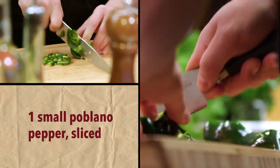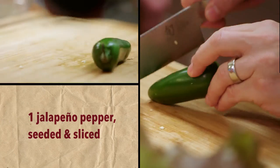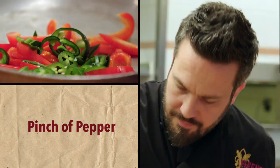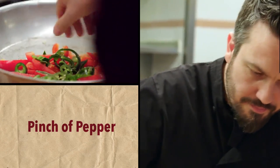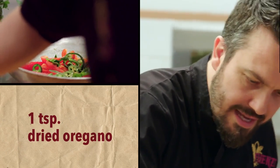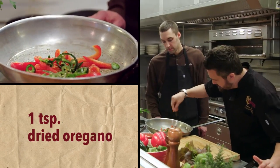We have some nice poblano here, and then I'm gonna add some jalapeño too. So I'll just slice it like this. Pinch of peppers. A little bit of cumin. And some oregano. A little bit more oil.